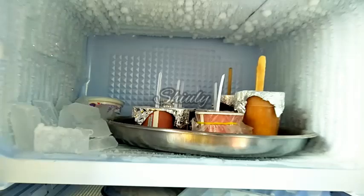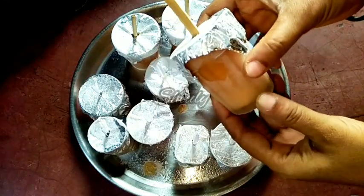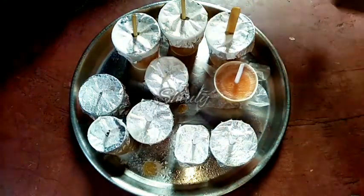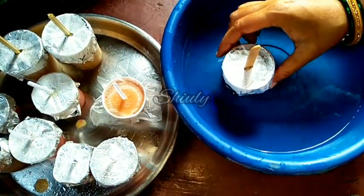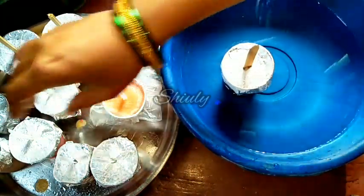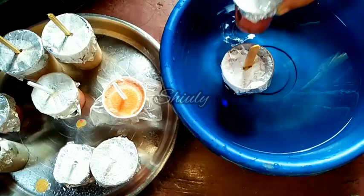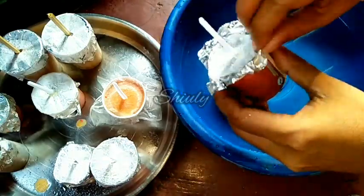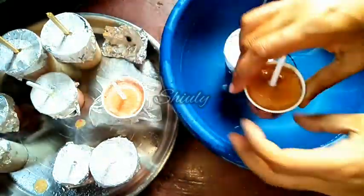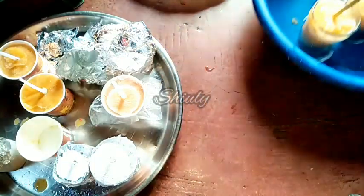After about one day I am removing them, but 5-6 hours is enough. Now we have to demold them. For this process we need some water — I am taking some water in a bowl and dipping the ice lolly container into it, waiting for about 10-12 seconds. We have to remove the foil paper before removing the ice lollies. So let's demold all of them — removing the foil paper, and now it's demolded nicely.